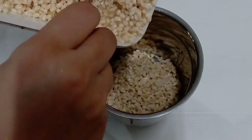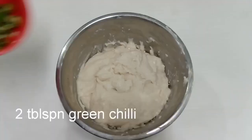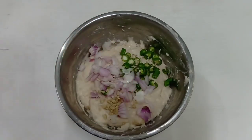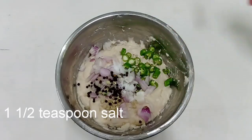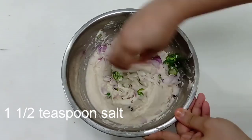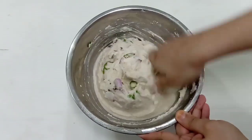Add a tablespoon of seasoning. Add 2 tablespoons, then 1 teaspoon of the noodles. I will add 1 tablespoon and 1 teaspoon of the noodles.